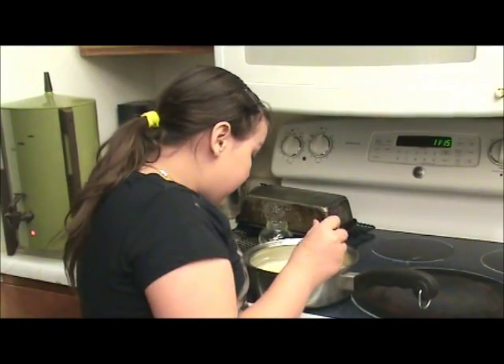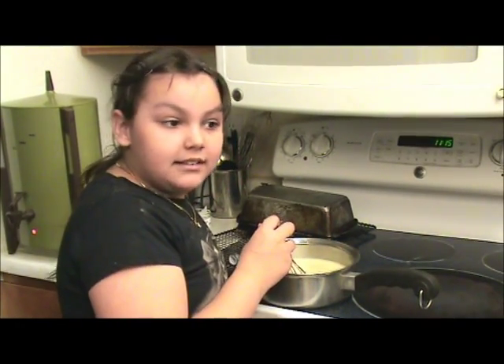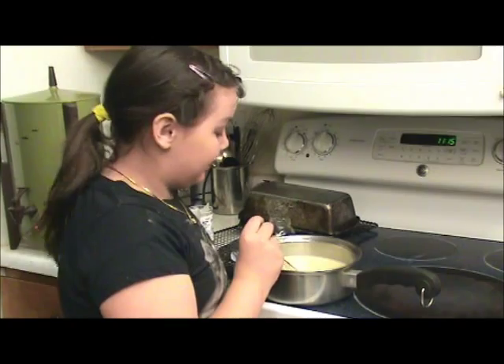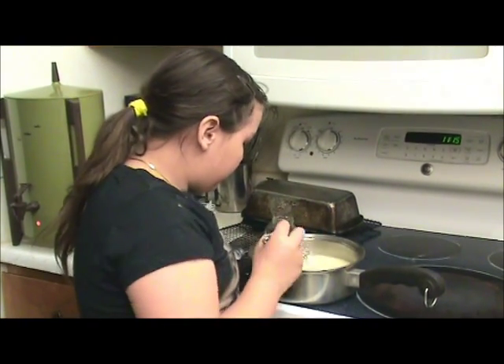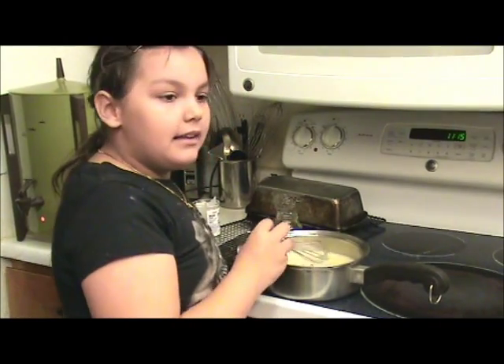The sugar is what keeps your yeast alive. You don't want to add salt to that yeast or your bread won't rise and it won't turn out very good. Now we're going to let this set and we'll be back.